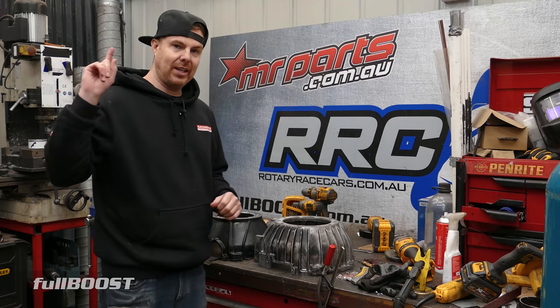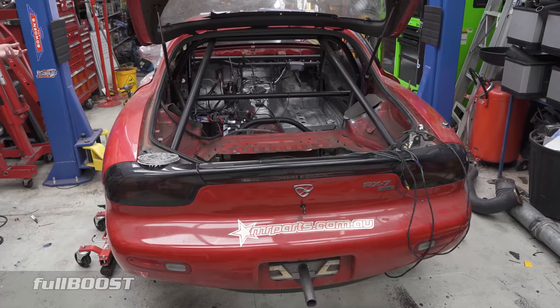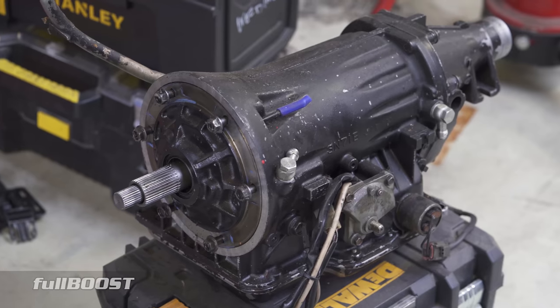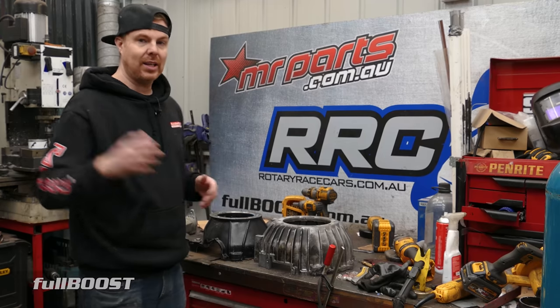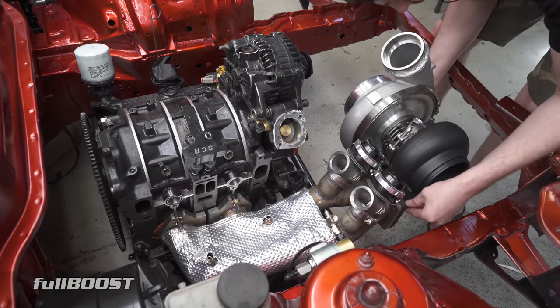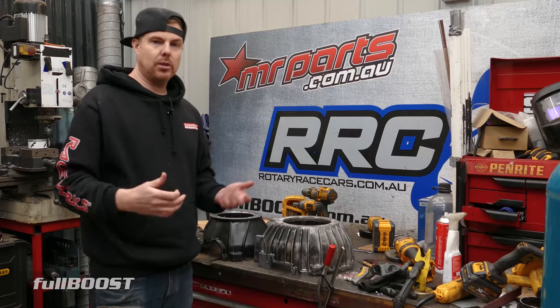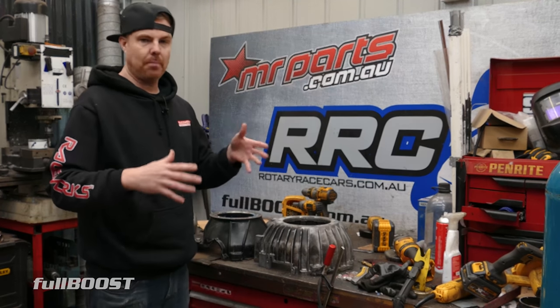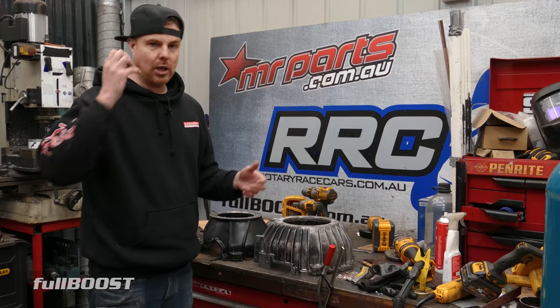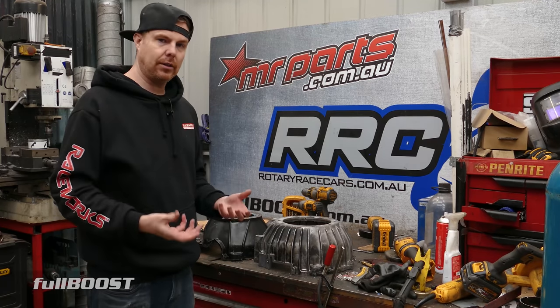I want to put a Turbo 400 gearbox behind this because the Turbo 400 will hold a hell of a lot more horsepower than the current Jacko gearbox we've got in the old project car. To do that, I need to somehow adapt the engine to the transmission. The Turbo 400 is a GM-based transmission and all the bell housings on the market are GM-based - nothing to suit a rotary.